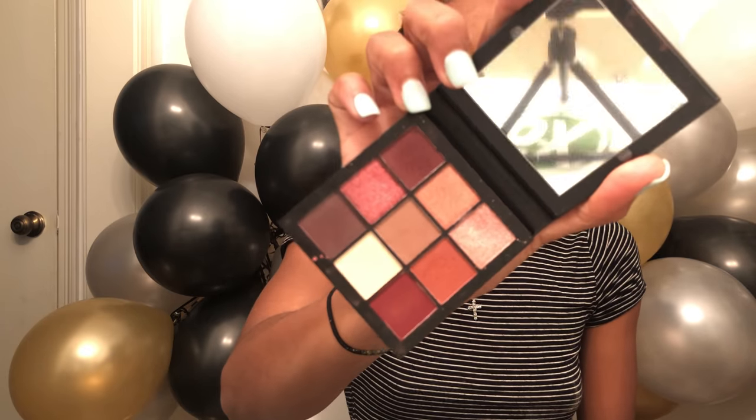So I got the Huda Beauty Mauve Obsessions Palette and it looks like this — it's a nine-color palette. As you can see I've been playing with it a little bit. It only took me two brushes to make a full look, but we're gonna try to do more today.